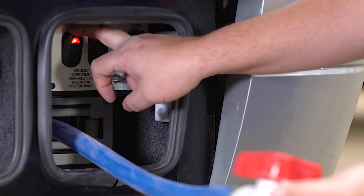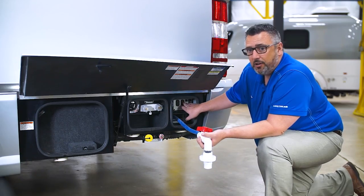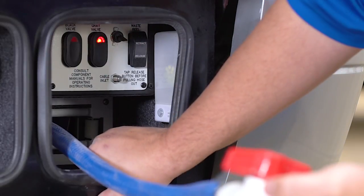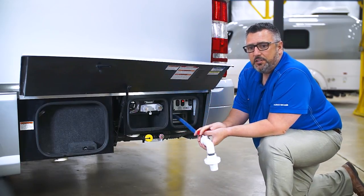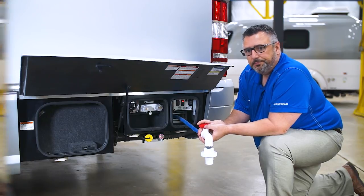Once the black tank is evacuated, shut the pump off and close the black valve. Once the black valve is closed, open the gray valve, then turn the macerator pump on again. This helps clean the hose out of any black water that was in there.